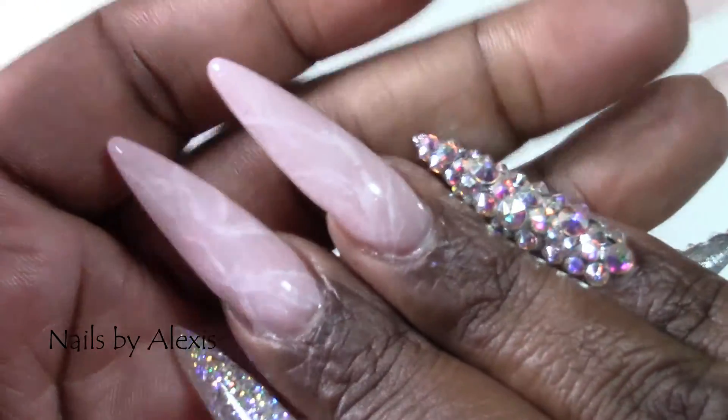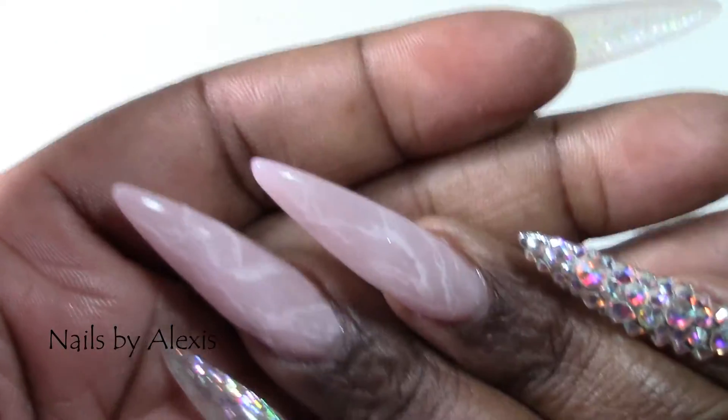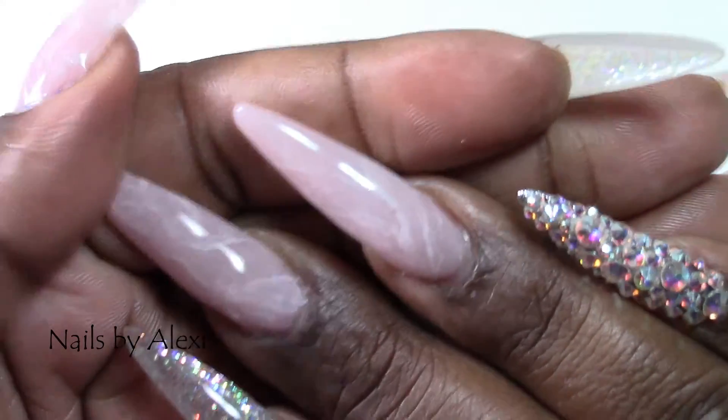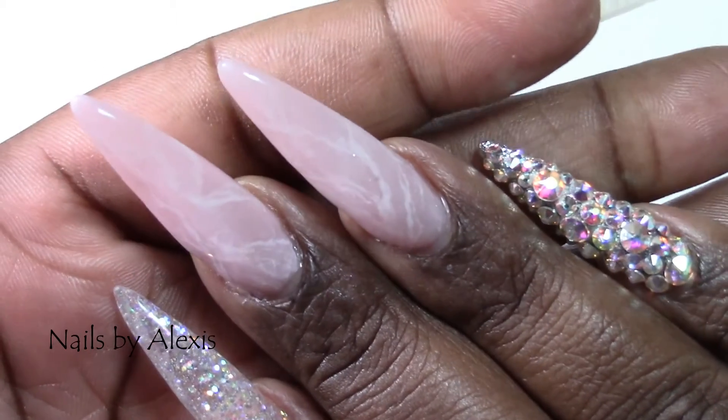So yeah, those are my nails. I hope you like them because I like them. Thank you for watching and until next time, peace out y'all.